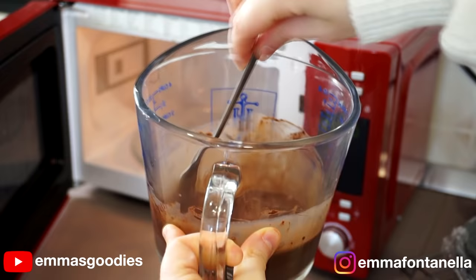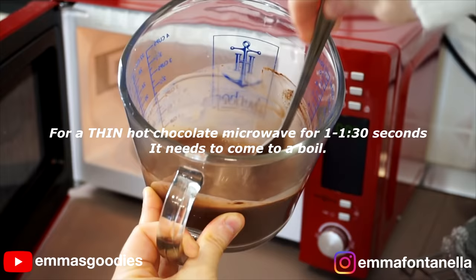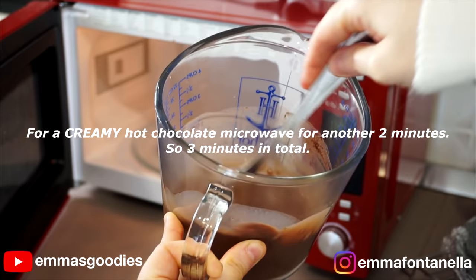After one minute, give it a mix and you could argue that this is ready — and it is. However, because we added cornstarch, we're going to microwave this again for an additional two minutes. That's when the magic starts to happen.